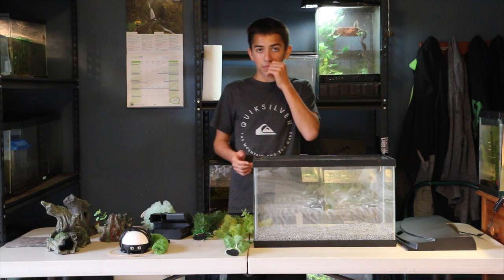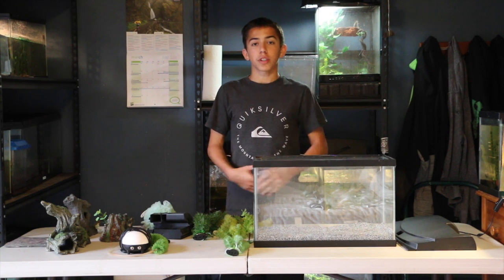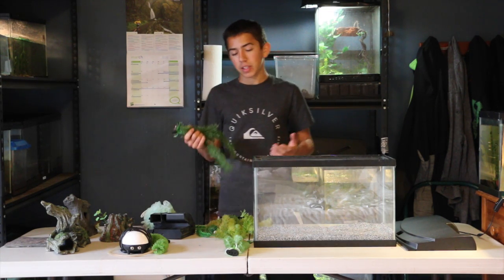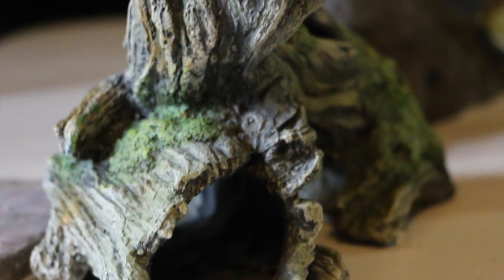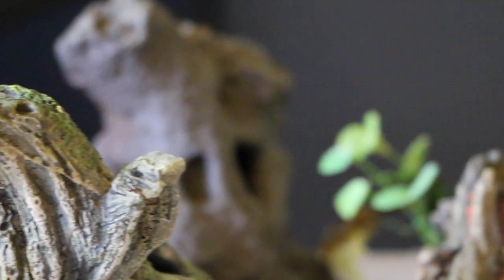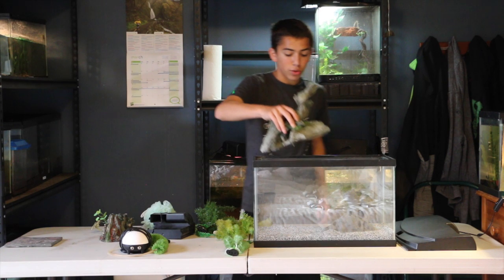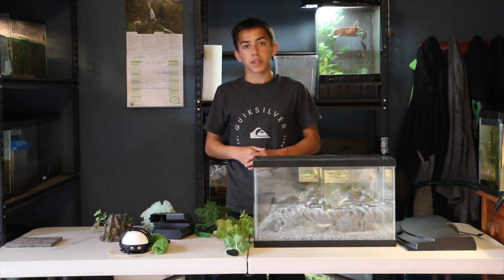Live plants also produce oxygen, which is especially important with axolotls who use gills to breathe. When placing plants and decorations in the aquarium, the arrangement is specific to the person setting them up. These provide hiding, which is the most important thing — one of the main reasons you want decorations is because axolotls can be social but they're also shy. You want decorations to allow them to hide, but also leave enough space for the animal to move around the tank and hunt for food.